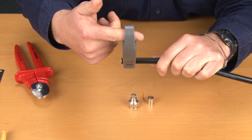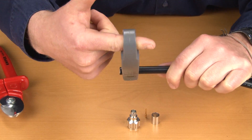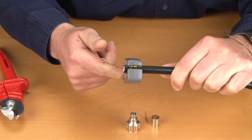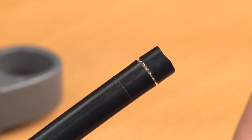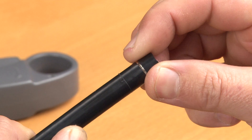Rotate the stripping tool up and away from your body with several full rotations until you can no longer hear the sound of the braid being cut. Remove the cable stripper. This is how your stripped cable should look. Remove the stripping pieces of cable that are not required.